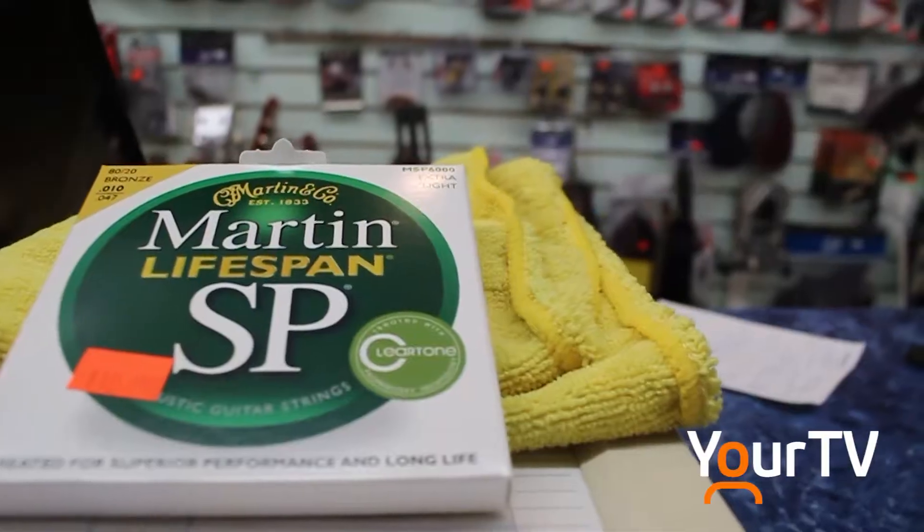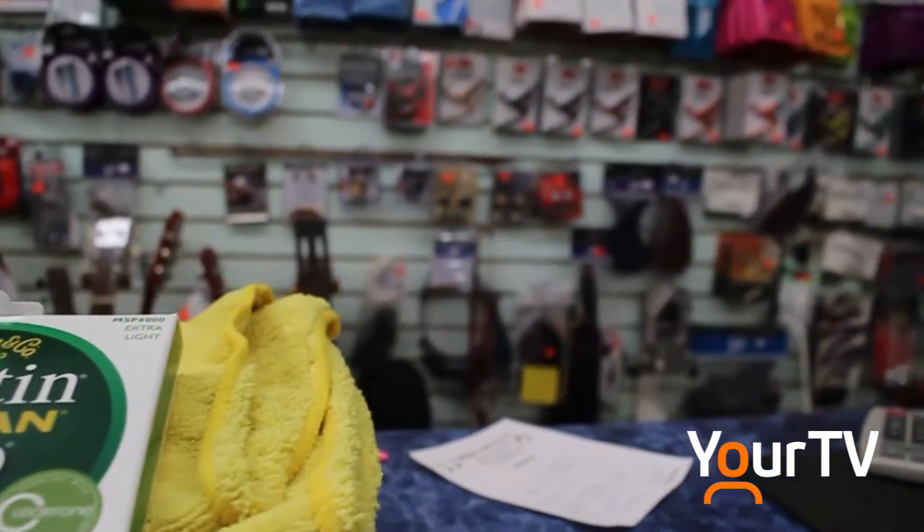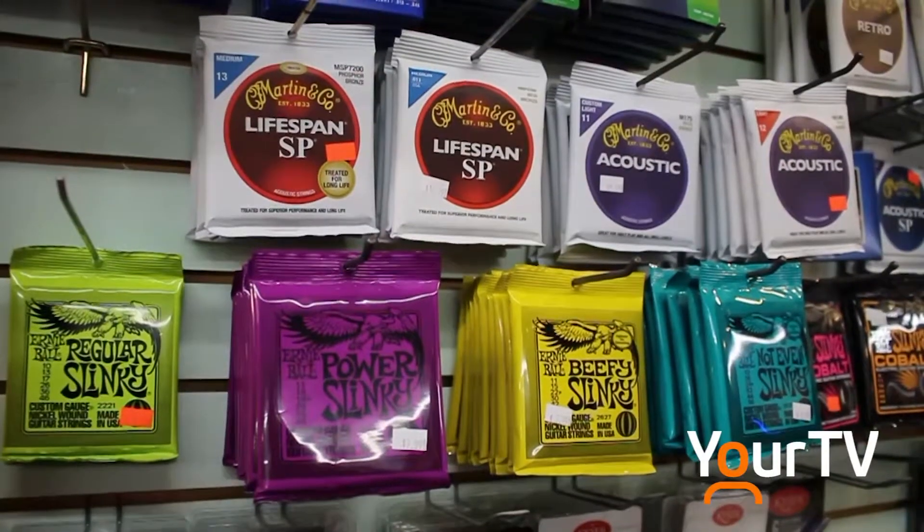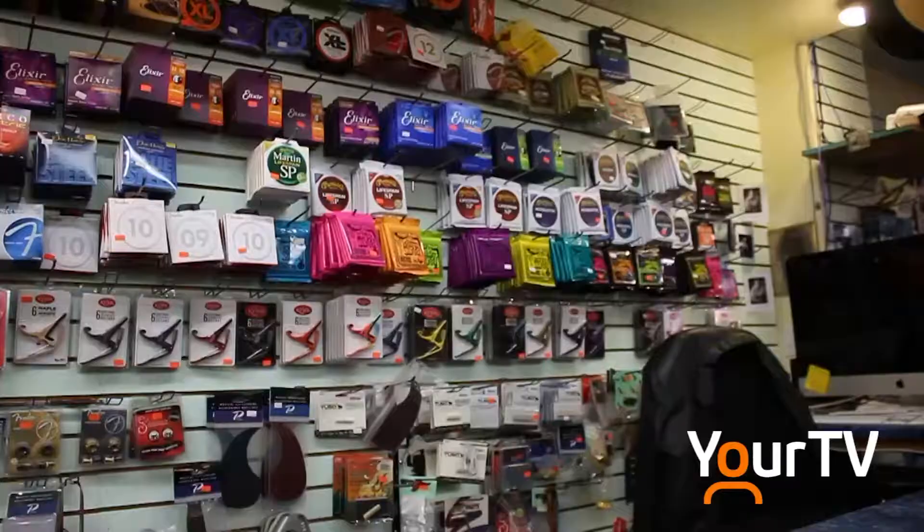I still have to change the strings on them because they just wear out over time. They lose their sound and their integrity — their ability to not break over three or four hours of playing.